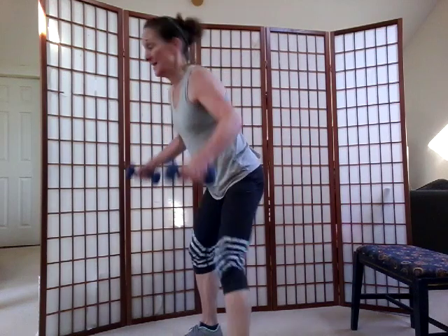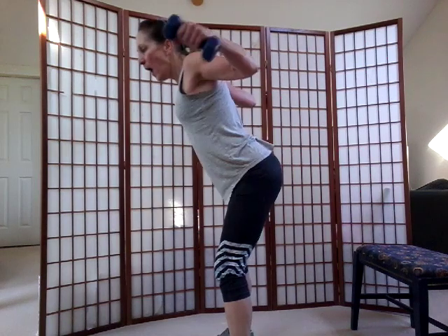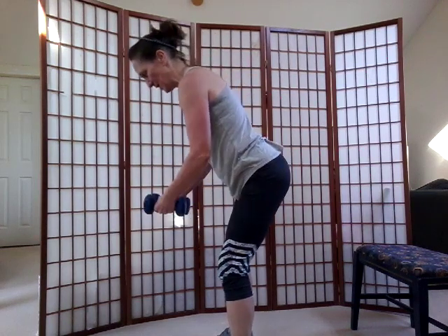Last set — grab these weights again. Reverse fly, work on that upper back. Back is straight, heads up, chest forward. Bring them wide, slow your arms down, control it — always under control. Good job. Let's go four more — here's one, two, three, and four. Good job. Put those weights down, shake out your arms. We're going to get going quick again.